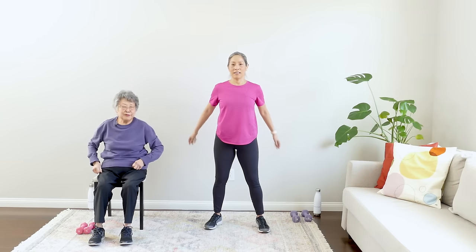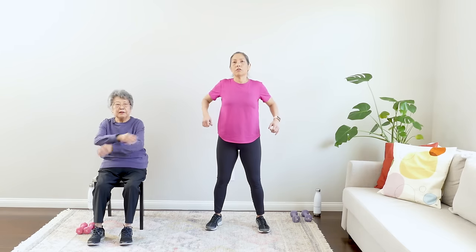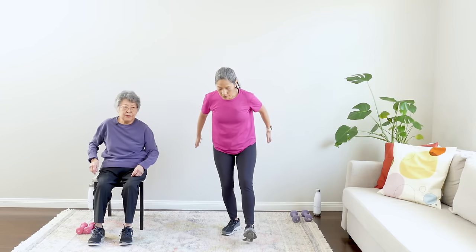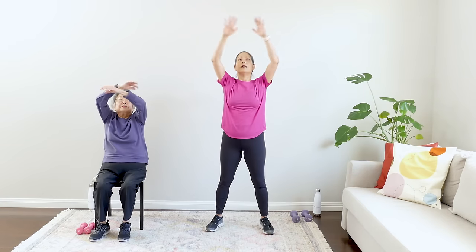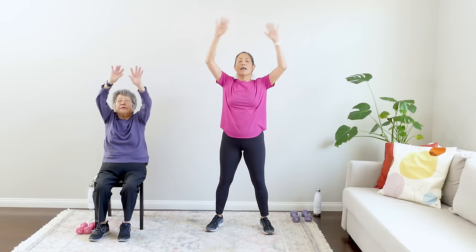Shake it out — breathe, nice work! Open and close — really good job on this workout. Give me some nice shoulder rolls back — good work. Give me a nice little reach up — yes, up and up. Three inhale-exhales: up, down, up, down, and one more up and down. Excellent work on this 20-minute strength training workout! If you need more cool-down, it's very important — do the cool-down and gentle stretching video to really work those muscles. Good job — we'll see you real soon!